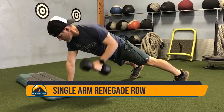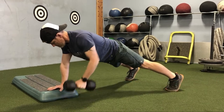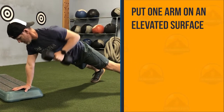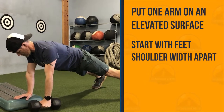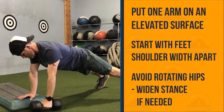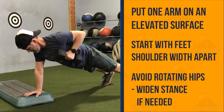The Single Arm Renegade Row is a great anti-rotation exercise. With one arm on an elevated surface, make sure that you are in a plank position with your feet shoulder width apart. While rowing with the other arm, pull back as far as you can, tighten the core, and try not to rotate the hips. If you are not able to keep the hips from rotating, go with a wider stance.